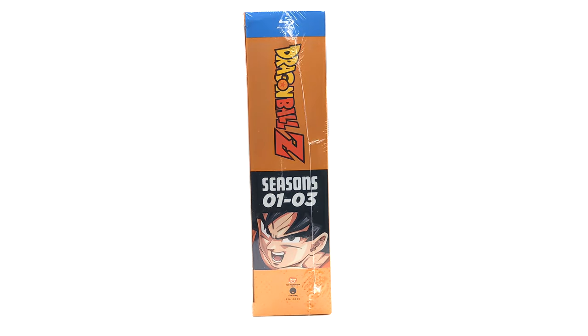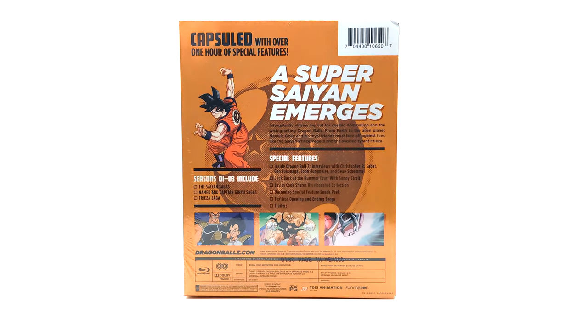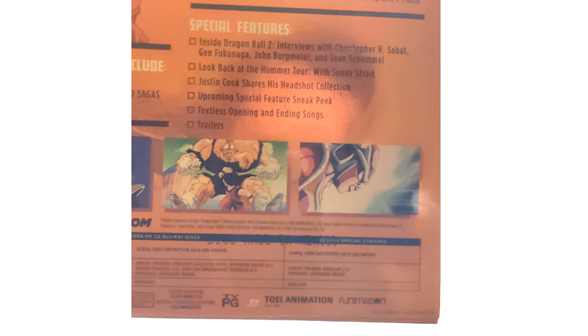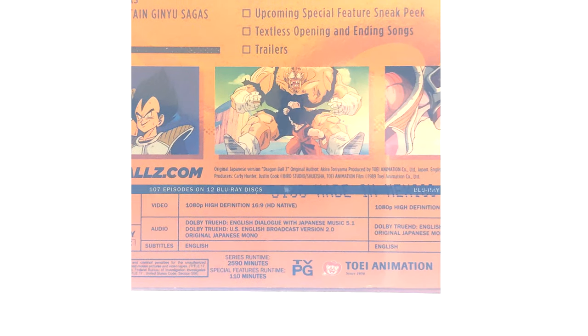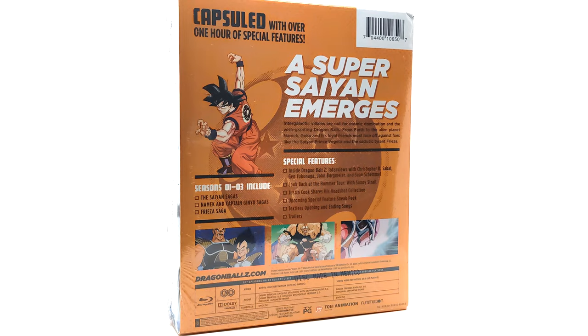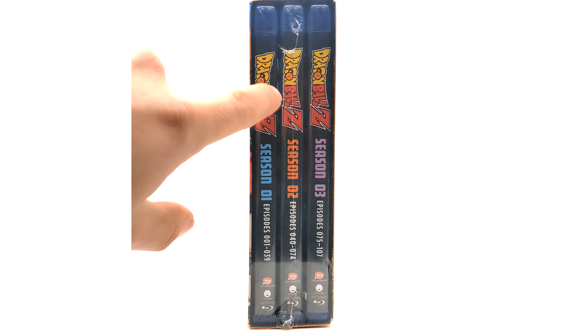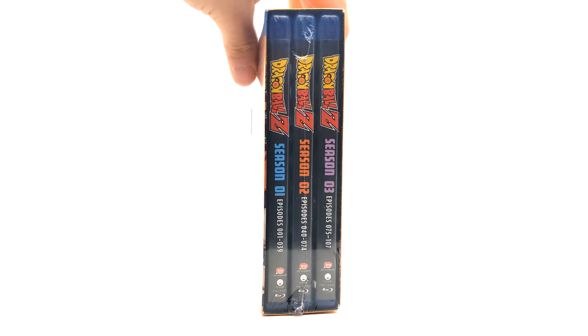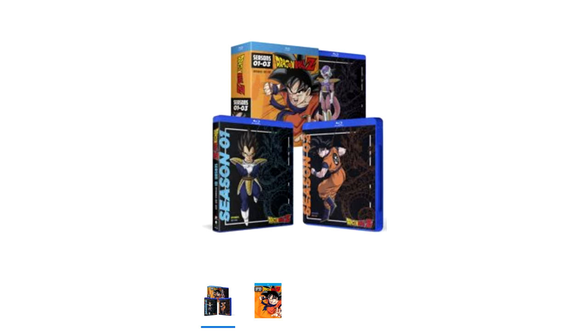This is what makes me call them the orange bricks Blu-ray versions, because that is an orange brick. I still think it's sick — I know a lot of people hate the orange bricks, but I think it's cool that we have a Blu-ray counterpart now. Here's seasons one through three — the back says 'A Super Saiyan Emerges.' It probably has the same interviews that have been in all of them. Right here it says 1080p at 16 by 9, so it has to be the same release of the Blu-rays we got in like 2010.